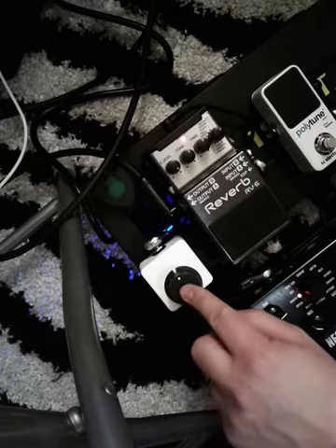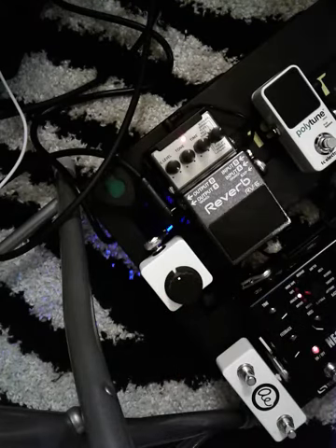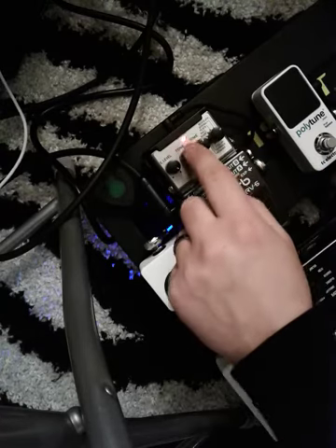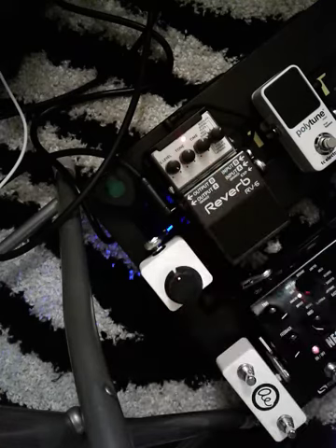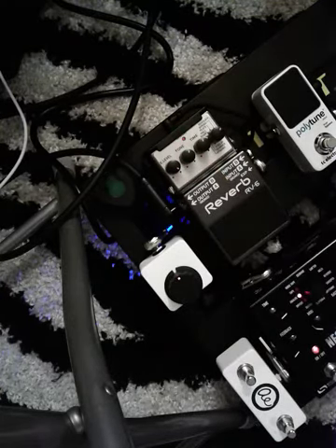Let me show you a couple of things that are handy about that. If I'm on modulate mode with time at about 1 o'clock and tone at about 1 o'clock, this is my clean tone — it's my Telecaster into a Matchless SE Mini.